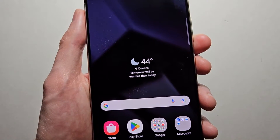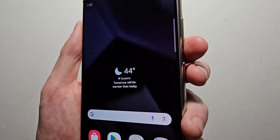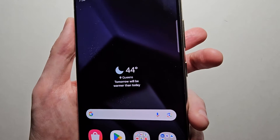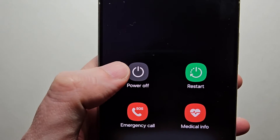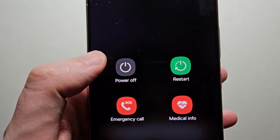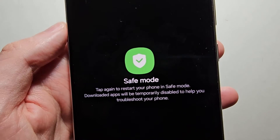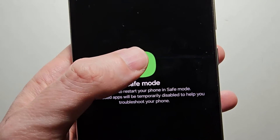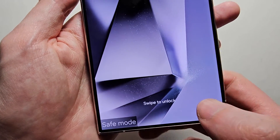Now the second way to enter safe mode if your phone is turned on — just hold down volume down and the power button. Now you're going to hold down on power off. You'll see now we have this option for safe mode, just press there and it's going to reboot into safe mode. And yeah, you can see we're in safe mode.